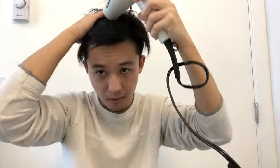Let me hop in the shower and come back once I'm done. Hopefully you guys learned something from this video. If you like it, let me know down in the comments below and check back next time. We'll see you next time, bye!